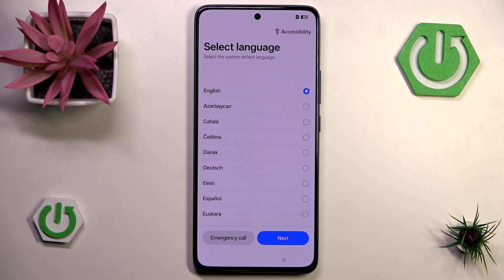You also have the ability to call someone — not someone specifically, but you know, call an ambulance or something, it's the emergency call after all. But obviously I'm not going to do that here. Let's hit next.